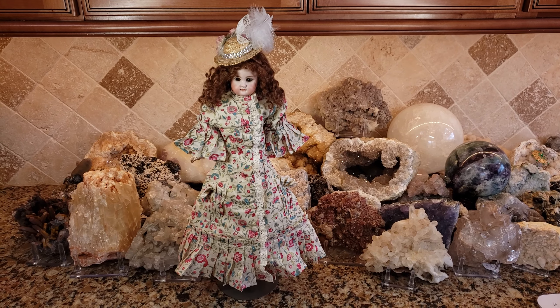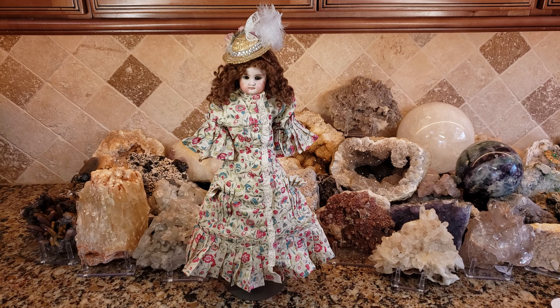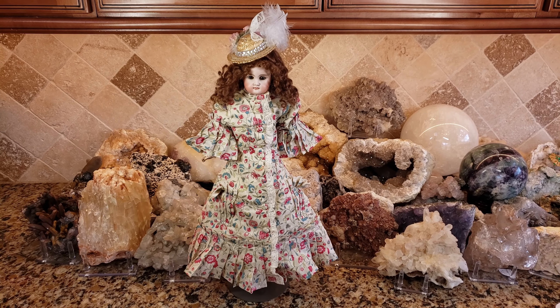Hi, it's Deanna, and today I'm going to show you this really beautiful antique Kessner doll. She's an earlier model and she has no mold number.